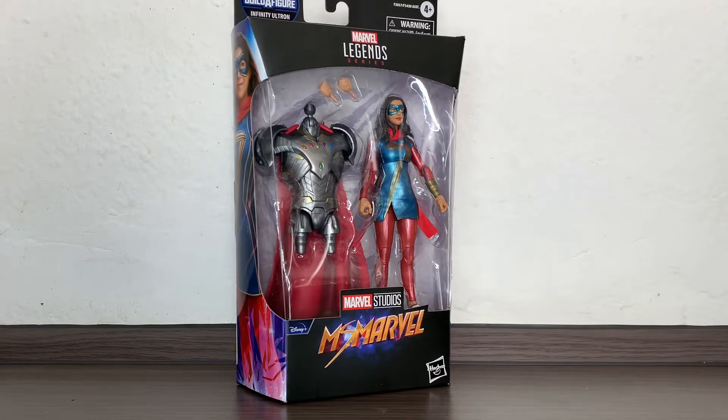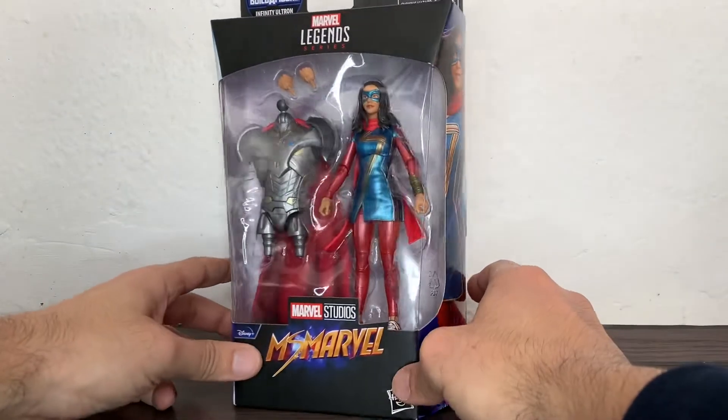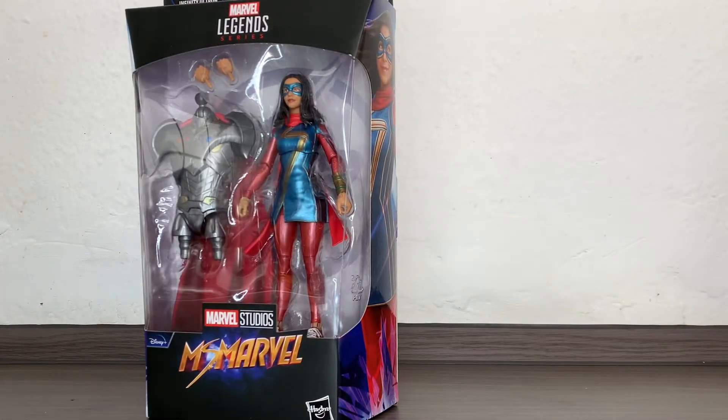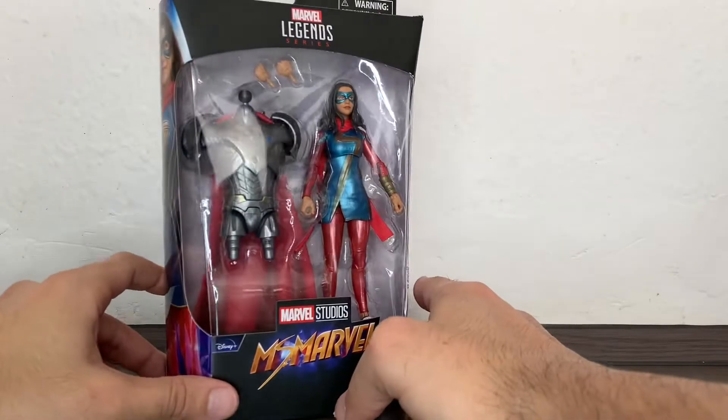Hi everybody, it's Galactic Man Larry here again with another Marvel Legends figure review. Today we have from the Disney Plus Marvel Studios series, Ms. Marvel from Ms. Marvel. This show was not the one I liked the most, I must say. I enjoyed it but it was just okay — entertaining but not wow for me.